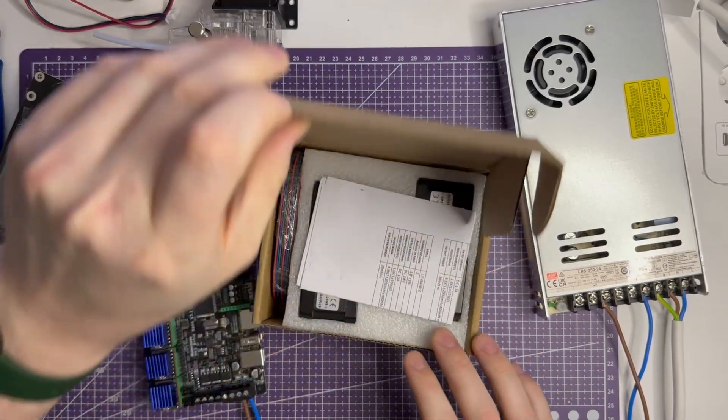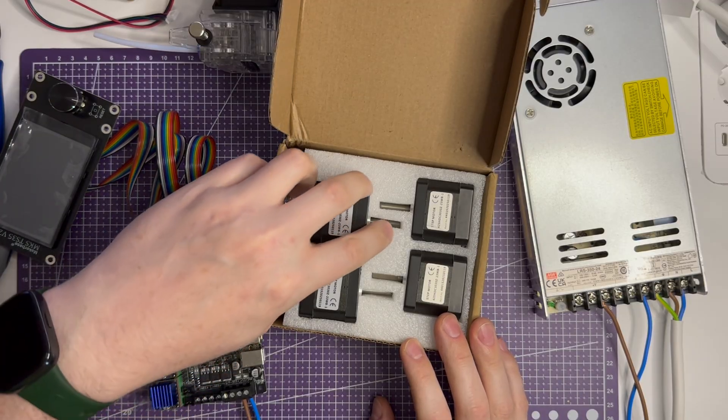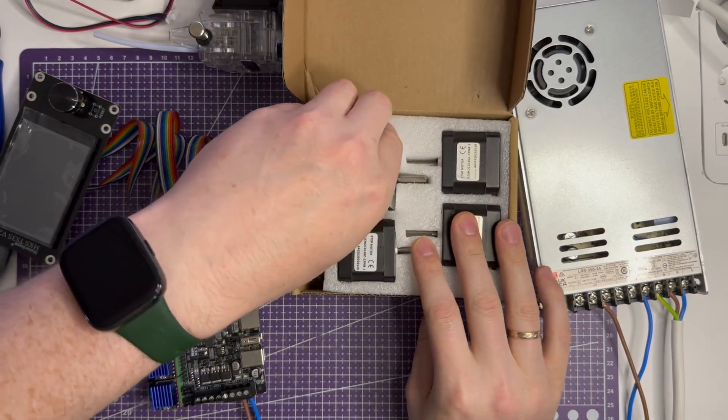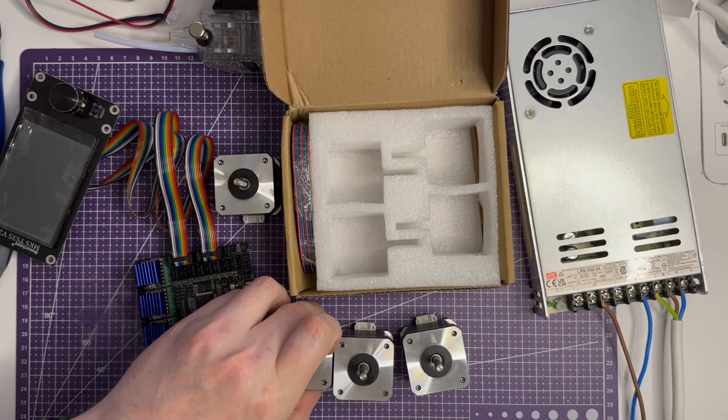Now I connect the stepper motors and the extruder drive. The connectors of my motors don't fully match the board sockets, but they still plug in. That was unexpected for me.